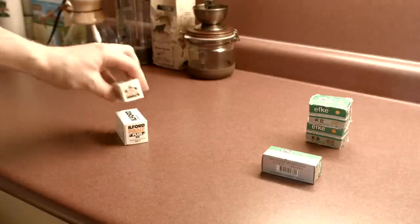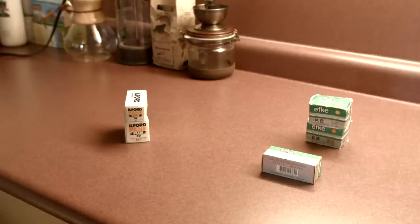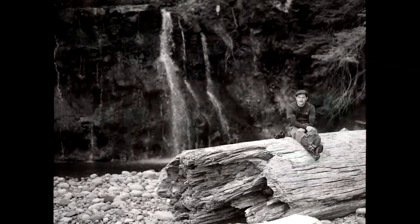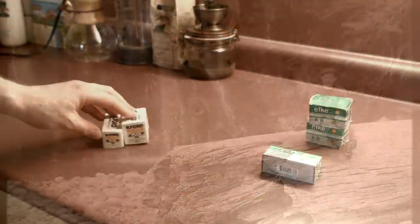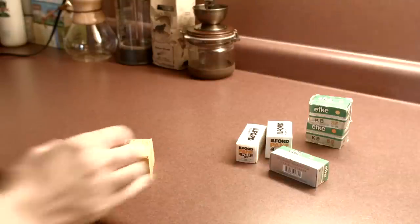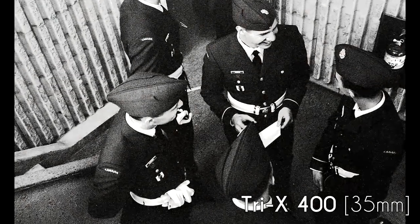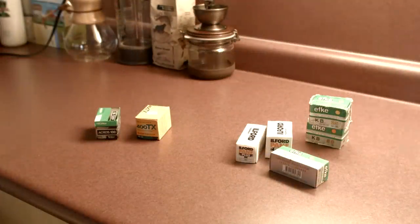Also some Ilford Pan F50 — this stuff's easier to get a hold of. The FKey is actually discontinued, so you can't really get it anymore, though there are still stashes out there. Ilford is still producing film and is probably the biggest black and white manufacturer out there. This stuff is easy to get hold of if you're looking for low speed black and white, and it gives really nice results. There's also Kodak Tri-X, which is a really popular one, and Fuji Acros — really nice options as well.